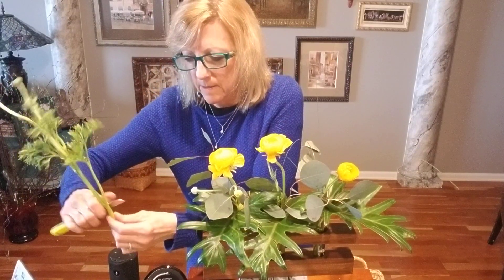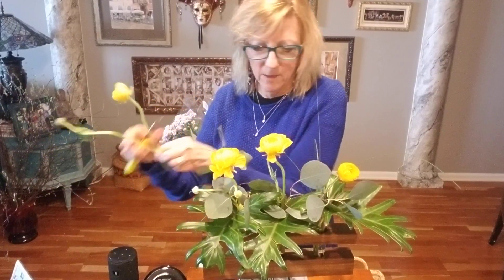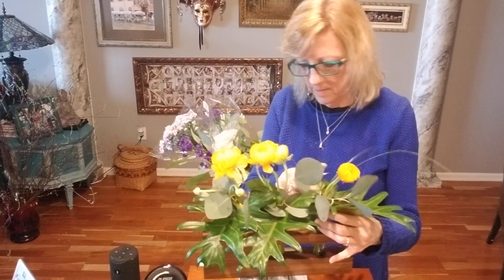The ranunculus come in so many great colors as well. They look somewhat fragile but they really last pretty long, so enjoy. Pick a bunch up today — and I'm using those little buds again.